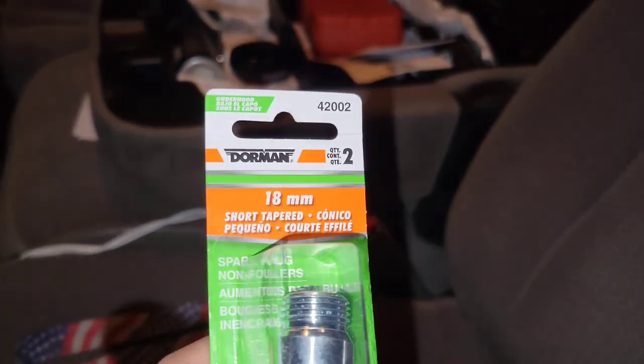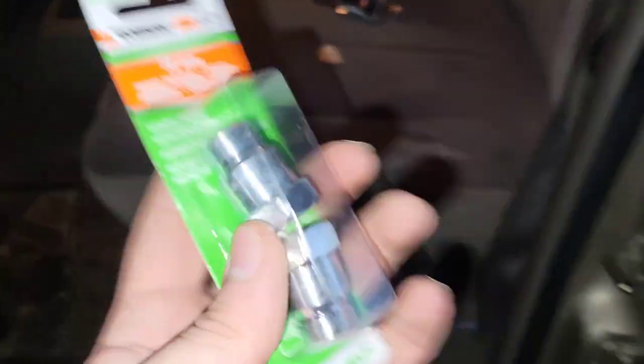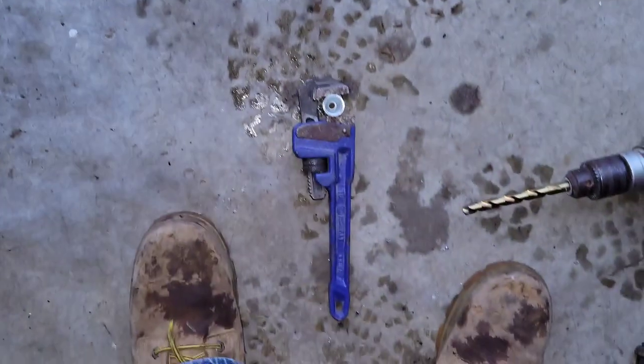It's an 18 millimeter. I'll show y'all what you've got to do to get this ready to go. Since I ain't got a vice, I'm gonna do this the most redneck way possible — I'm gonna use this.